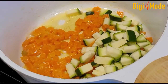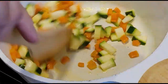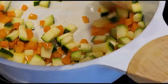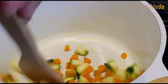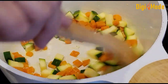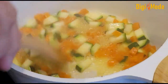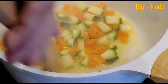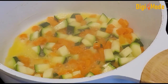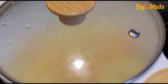If you want, you can also use the vegetables of your choice. I will cover it with a lid for a little bit so that the vegetables will be soft. I will add some salt and cover it so that the zucchini and gajar will soften.